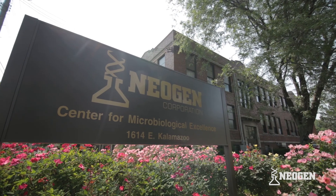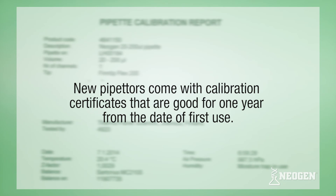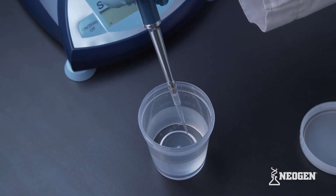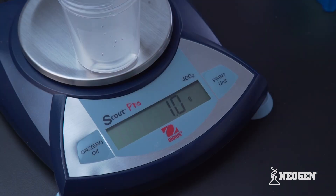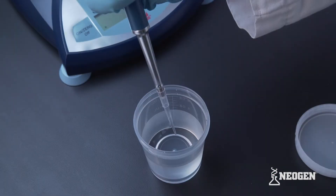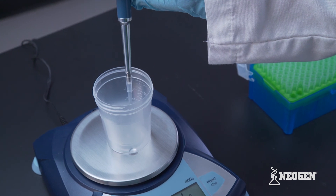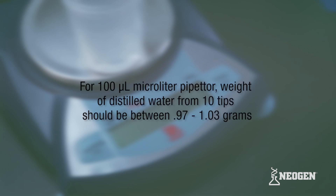Calibrating pipettors. Neogen recommends calibrating your pipettors once a year. New pipettors come with calibration certificates that are good for one year from the date of first use. Pipettors can also be checked for calibration by following the steps mentioned before for pipetting. Checking calibration is also a good way to practice pipetting. To check calibration, pipette 10 tips of distilled water into a sample cup that is zeroed out on a scale. The final weight of 10 tips from a 100 microliter pipettor should be between 0.97 and 1.03 grams. If the weight is outside of this range, the pipettor should be sent in for calibration.